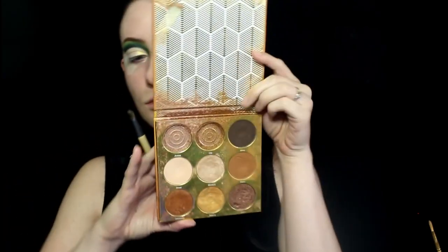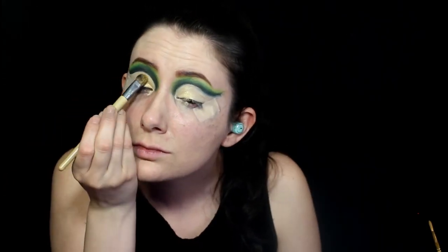Next, I'm using the Juvia's Place Warrior palette for the yellow gold shade, and I'm using this in the middle of the eye.